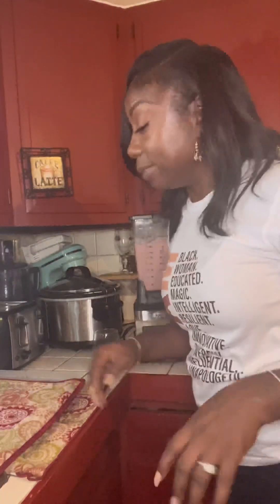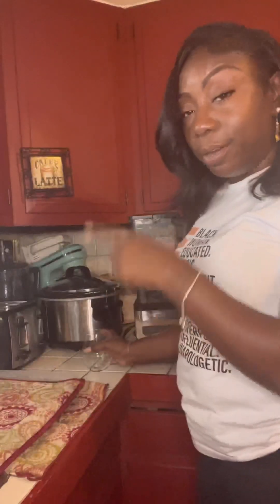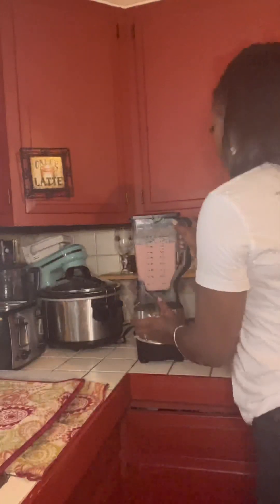Let's see how it turned out. Just a few minutes ago I did the tutorial on what I was making, how I was making it, and what I put in it. Now we're going to go ahead and taste it. It was a strawberry banana peanut butter smoothie.